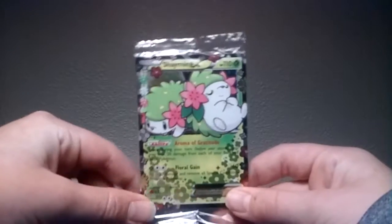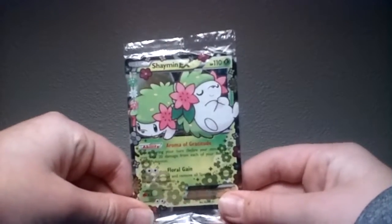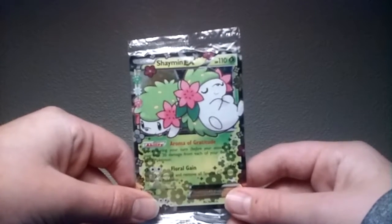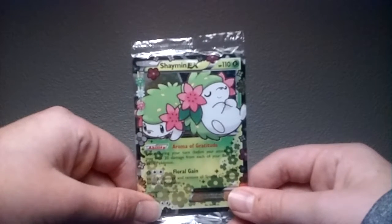I'll read the ability this thing has: Aroma of Gratitude — once during your turn, before your attack, you may heal 20 damage from each of your benched basic Pokemon. That's cool.